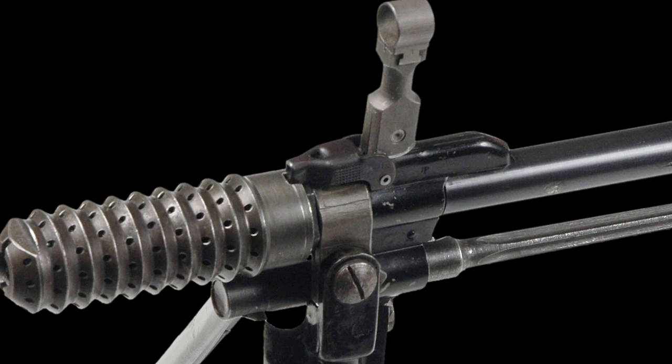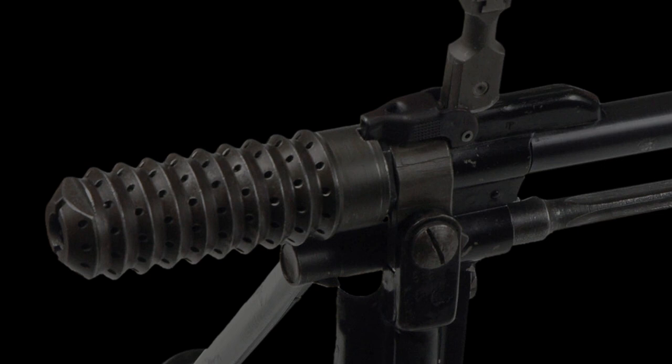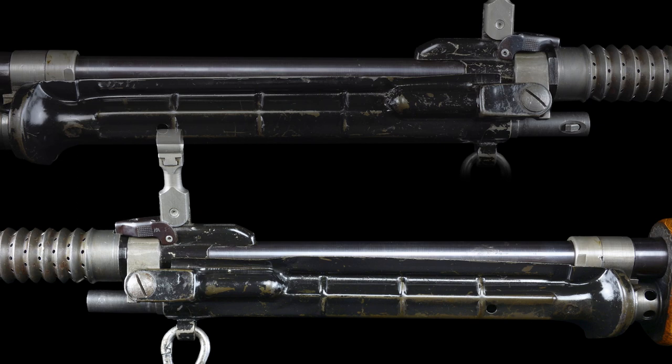The brake measures just over 3.5 inches in length and is secured with a spring-loaded arm on the top of the barrel forward of the front sight assembly. Mounted to the rear of the muzzle brake below the barrel is a stamped folding bipod that folds rearward.